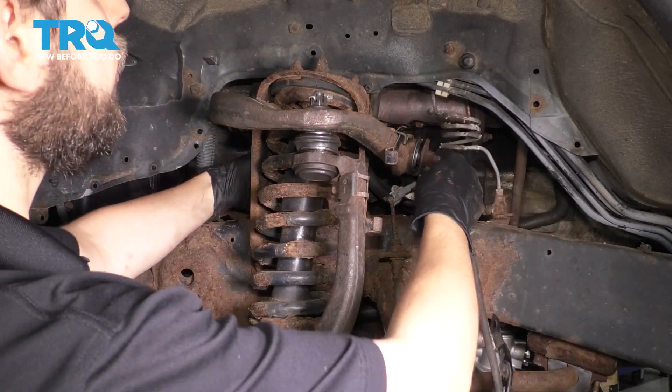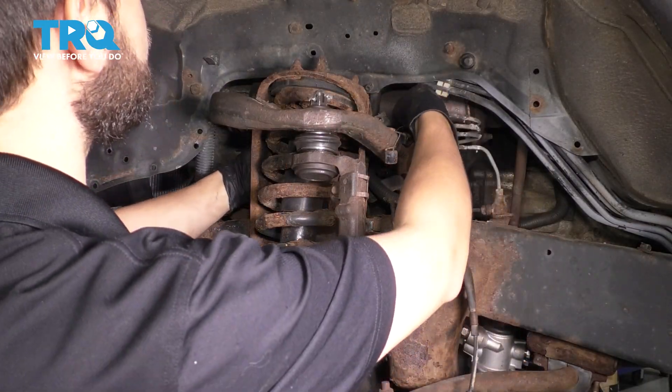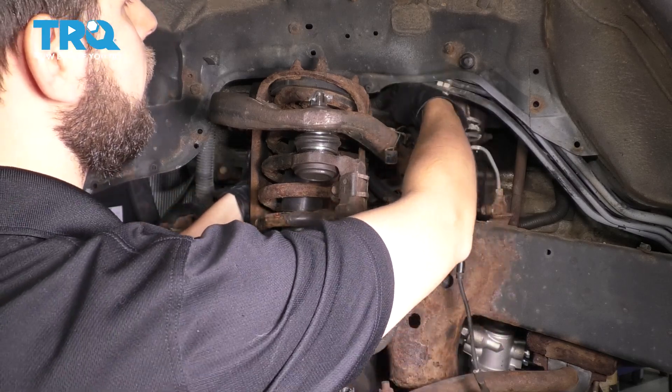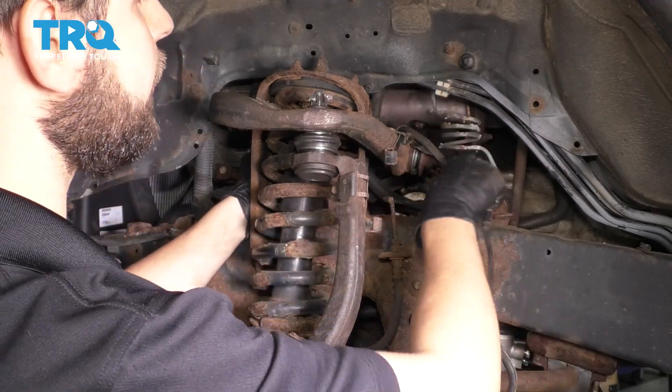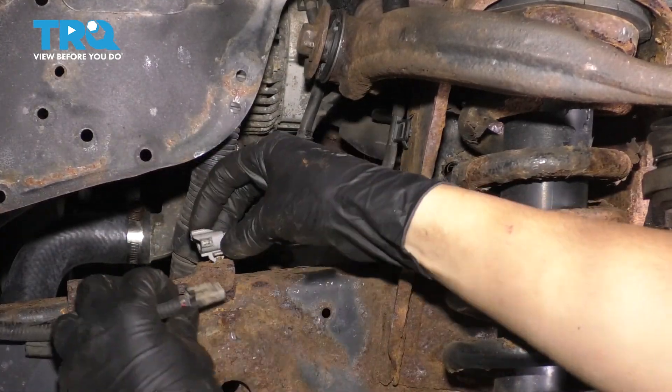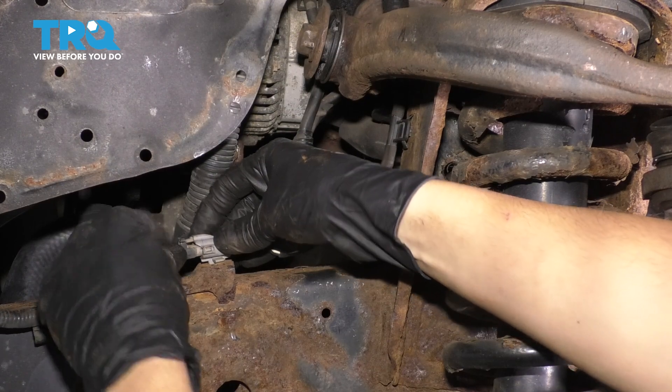Now if you have your new sensor, you'd slide it back the same exact way the old one came out. Try to get it through — there are some hoses and wires back there, so make sure it doesn't get pinched or caught. Just like that. Reattach it over here, as well as over here, and plug it in.